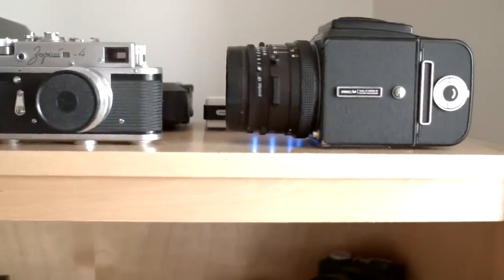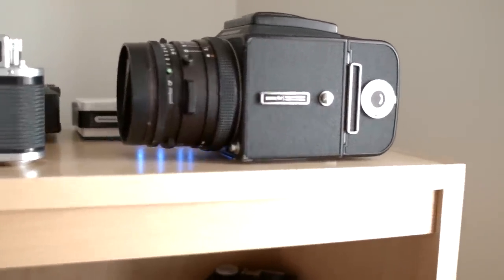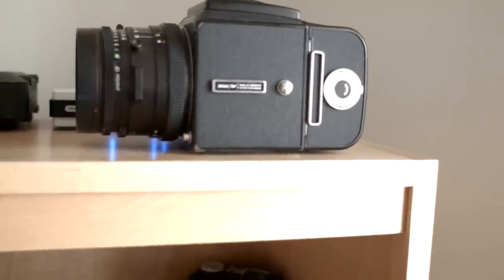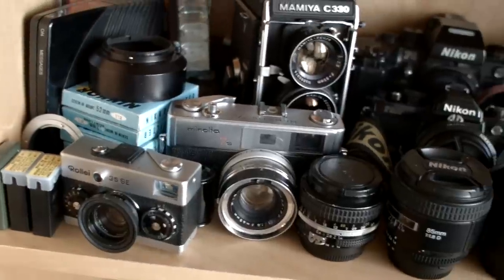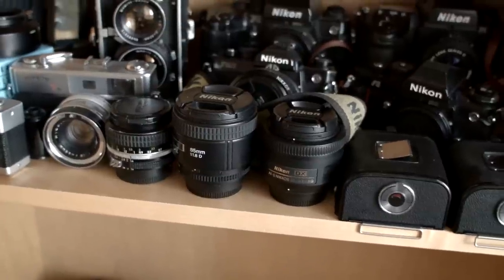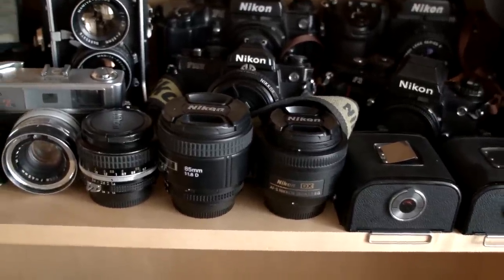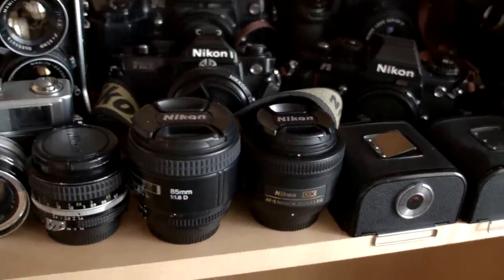Moving on to the cameras — I've already discussed them in some of my other videos. I've got the Zorki here, the Hasselblad, a classic medium format camera. This one's actually loaded — you can tell at the back there's a white marking in the circle, which denotes that there's film inside. Down here, a couple of rangefinders, some black and white Nikon filters. My Mamiya TLR. Nikon prime lenses — I'm really a big fan of prime lenses. They're usually optically superior to their zoom counterparts. And while they're not as versatile, I find I get much better shots with them. It forces you to move around a bit.